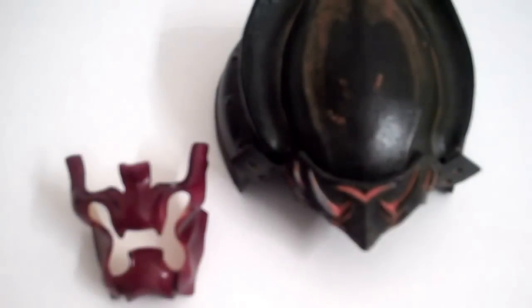He also comes with a red mouth guard, which is really nice, really well designed, and pretty simple. It looks really cool — it has the teeth coming through it, and I'll show how that works.